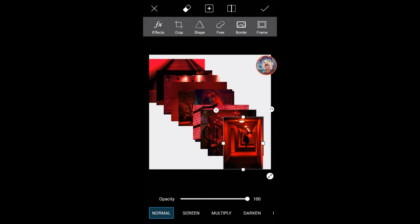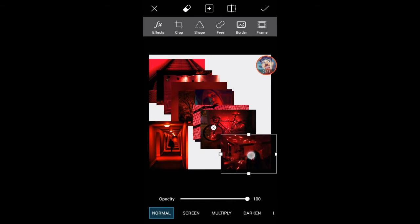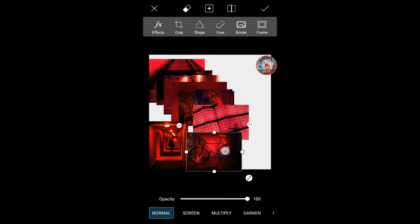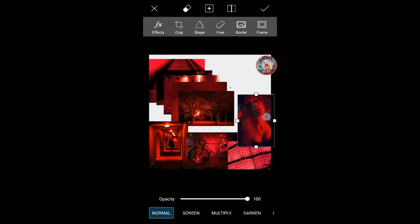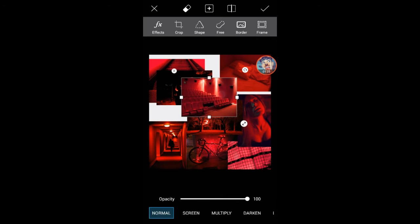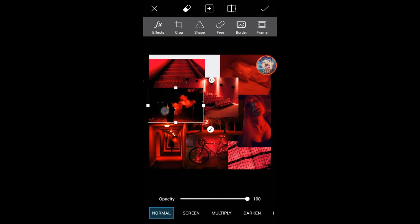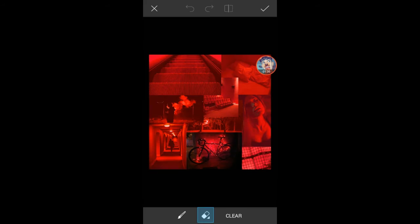So basically what you're going to be doing is just blending out the edges and fixing where you want to put these pictures. I'm just going to fix it — this looks very messy — so what you're going to do is just feather out the edges.